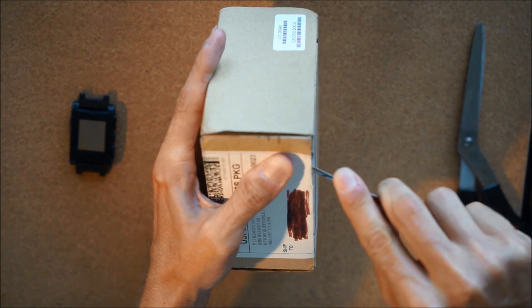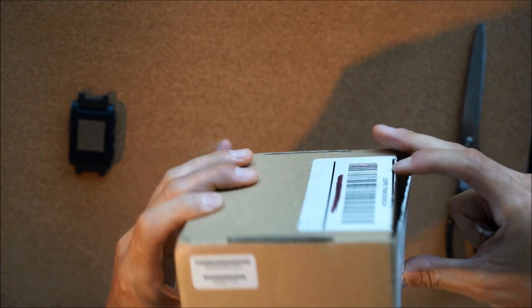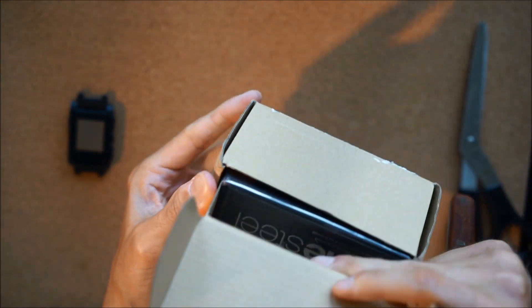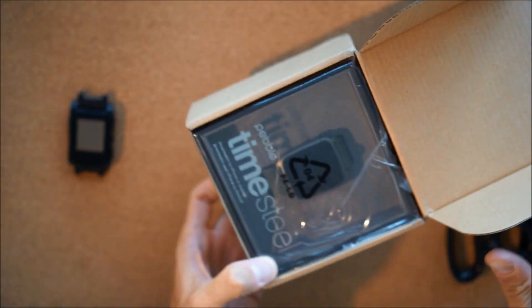It's really nice that they send it in a very inconspicuous box — don't risk getting it stolen in the mail. And here we go.